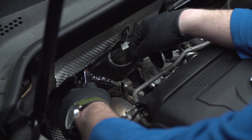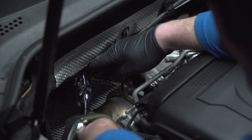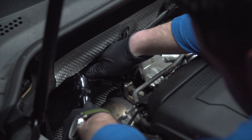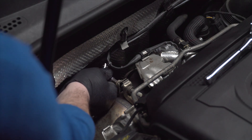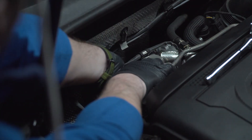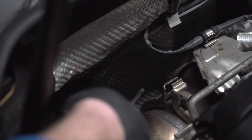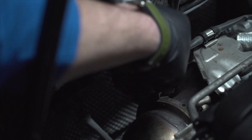Next, move over to the v-band clamp that holds the stock downpipe to the stock turbo. You're going to want a six millimeter allen bit. Loosen that all the way, and if your v-clamp doesn't come loose, just use something like a pry bar or screwdriver to release it, then remove the clip and push it off the downpipe.